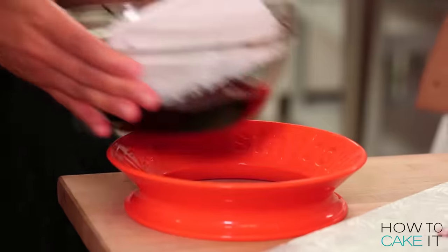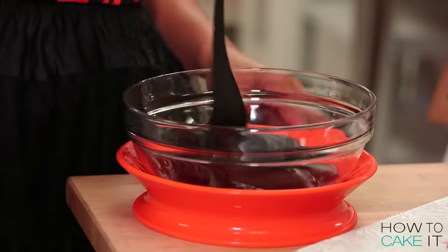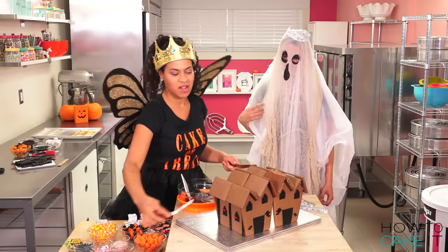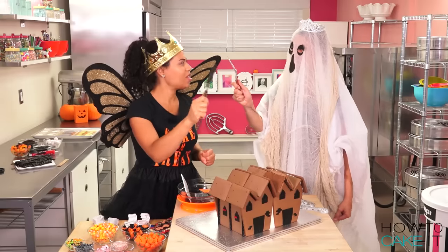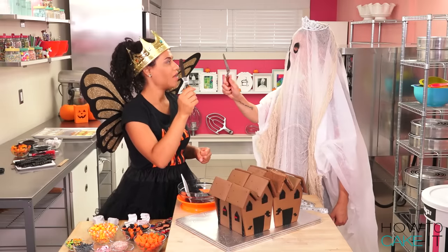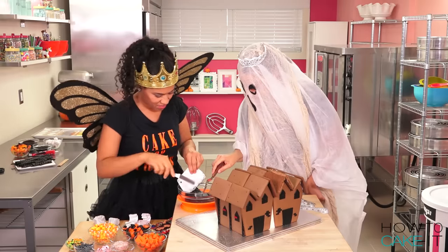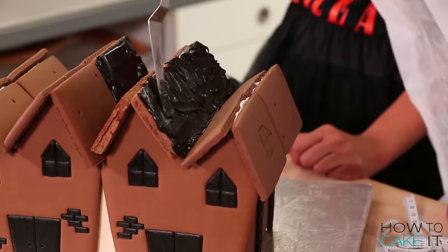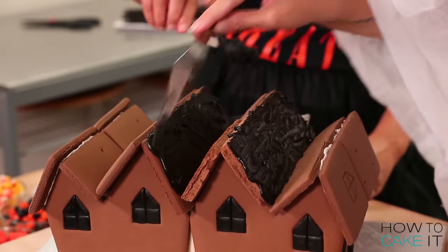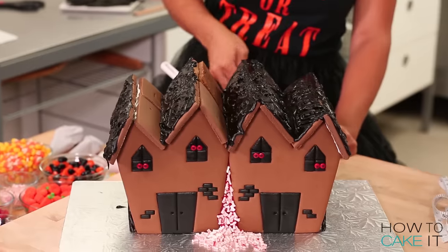I'd like to do the roof next. I have black royal icing and I thought we could use these little offset spatulas to just slather it all over the roof. I want it to look like a roof that's about to cave in. I'll apply it and you apply texture because you have the nice pointed ones.